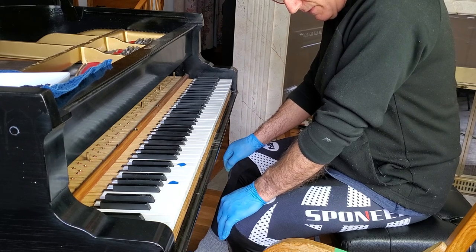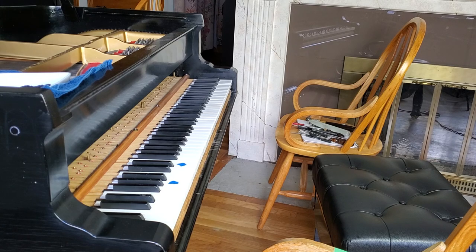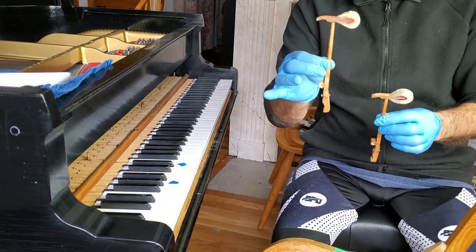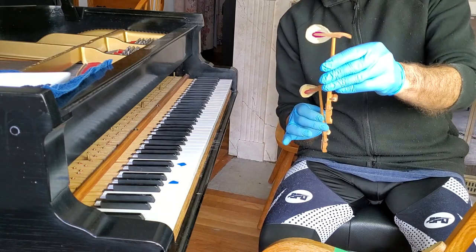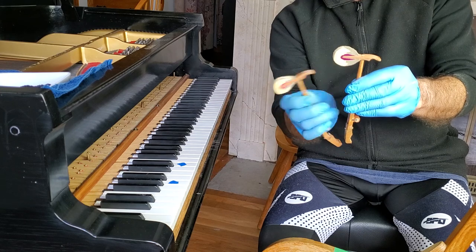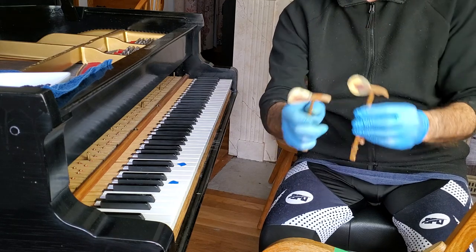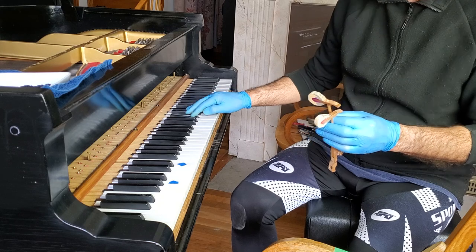Let me show you what this hammer replacement is all about. This is an A hammer — see how it's kind of squat and fat looking? It didn't start off like that; it started off like the B hammer, but as it wore, the technician kept grinding it down with sandpaper until it took on this shape. What I'm doing is taking these B shafts and heads, which started bigger than the A hammers, and putting them on this piano to get the concert sound.